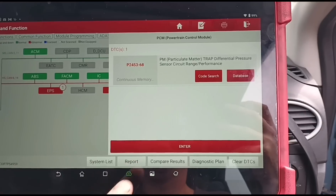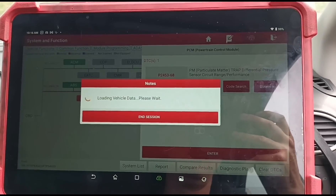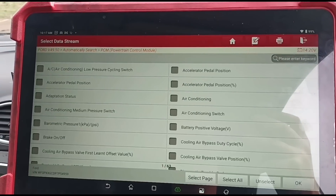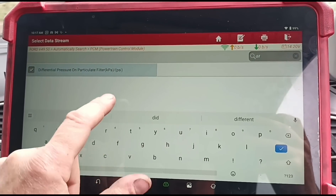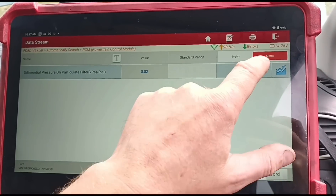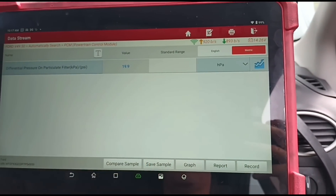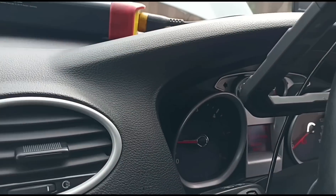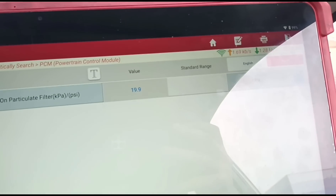That sensor has already been changed, so we need to look at what's going on. Let's go to some live data — data stream, search for the differential pressure. There it is. I've already taken this data — we have 19.9. If we accelerate the vehicle up, see there, it doesn't move.